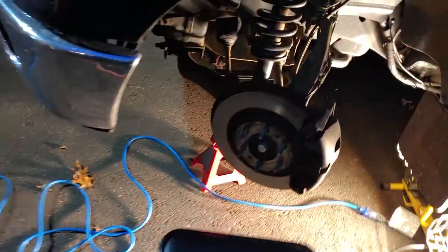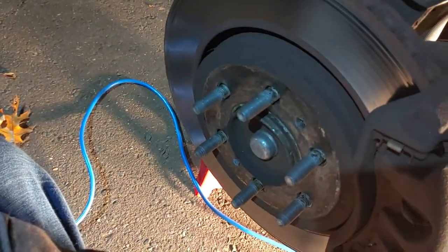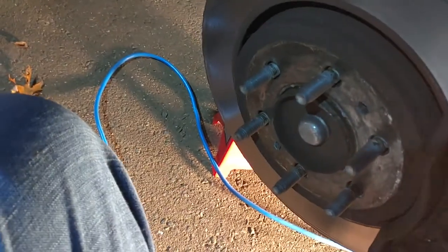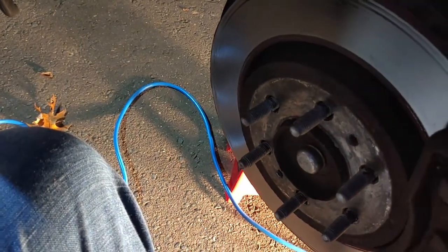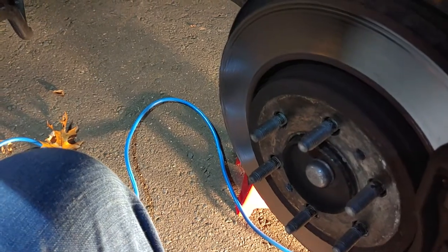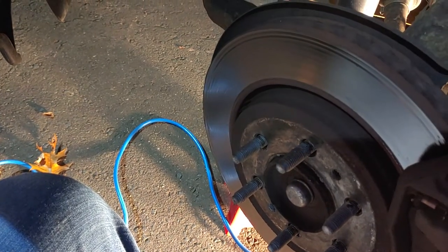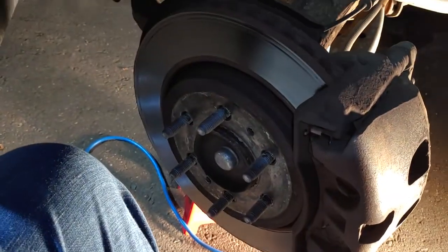Two ways rotors get warped: one is when they heat up and get splashed by water, which will warp them. The other thing I was told is if you do the lug nuts way too tight — which I have a history of doing — that also warps them. I just got new tires put on this week and they had to bring out a 3/4-inch air gun at 1,600 pounds just to undo the lugs because I over-tightened them, and they told me to stop doing it.